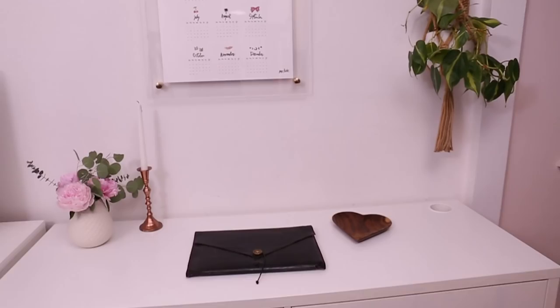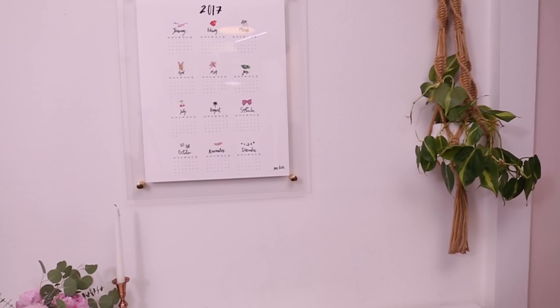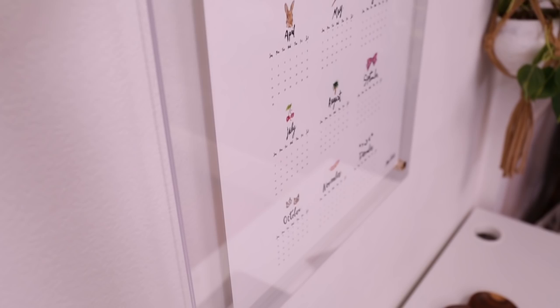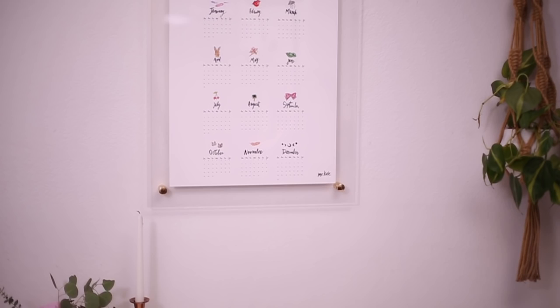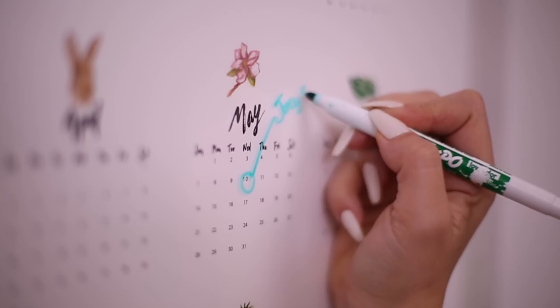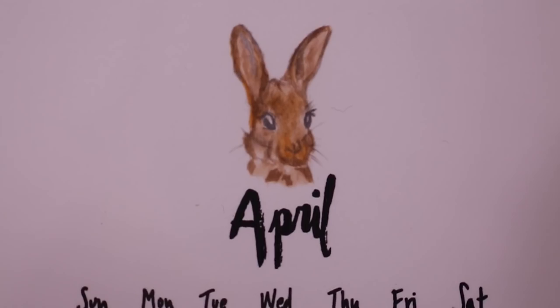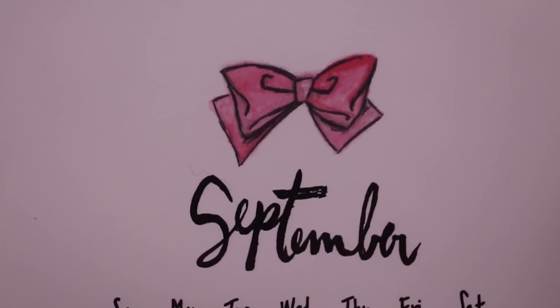That looks so cool! I really love it. You can put anything you want in this type of setup — a picture, pressed flowers, pressed leaves. And of course what's also so cool is you can write on it. I've got the calendar up there and I can use my dry-erase marker to mark in whatever I want. If you're interested in this calendar — it has some hand-painted little cuties and all hand-drawn lettering — check it out at Shop.MrKate.com.